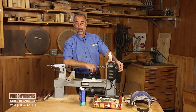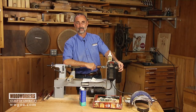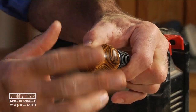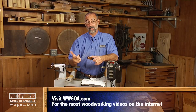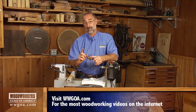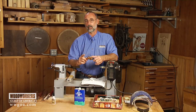We'll give this the opportunity to dry, take it off the mandrel and see what it looks like on the bottle stopper. Well, there's our completed wine bottle stopper, and this is a really good approach. I want you to try this on these small turnings. CA glue and boiled linseed oil — make sure that the project itself is sanded nice and fine before you start the finishing process, and you'll have a finish on these pieces that's going to look great and hold up really great too.